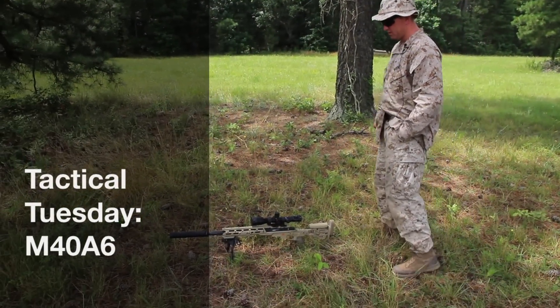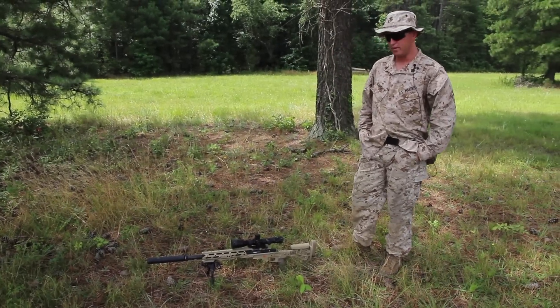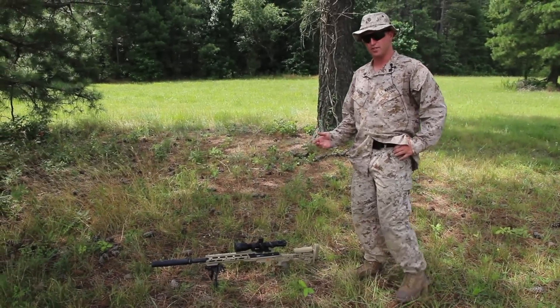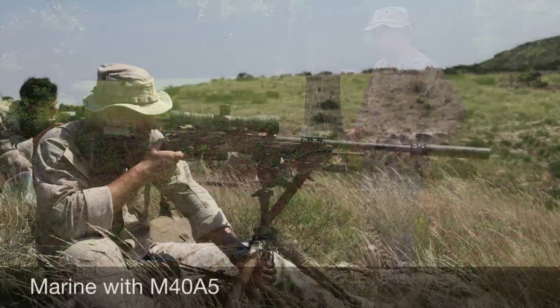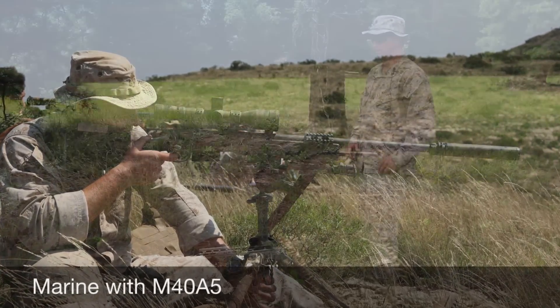This here is the M40A6. It's the upgrade from the earlier M40A5. The major differences between this A6 and the previous A5 is the A5 actually had a Macmillan stock — a very large green stock.